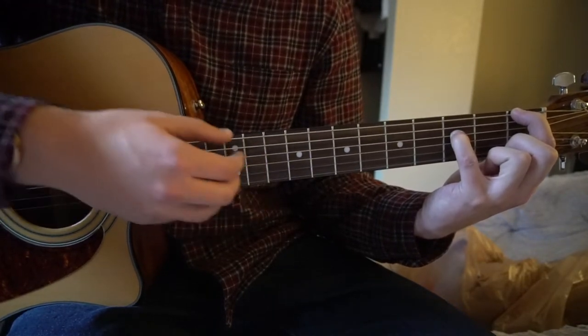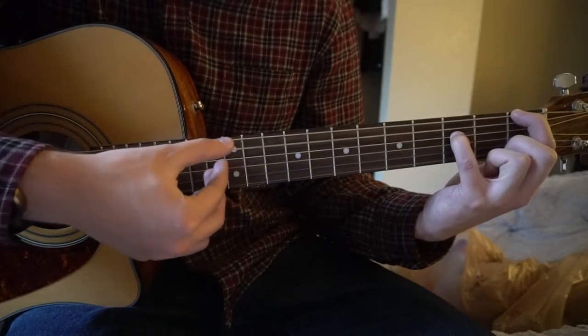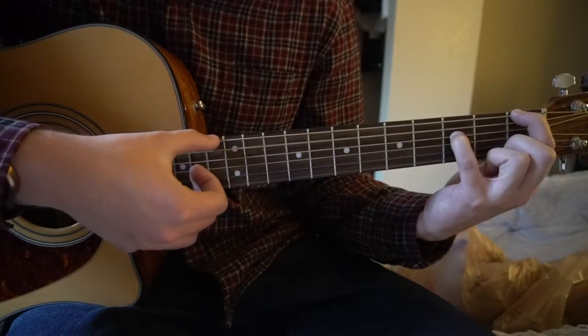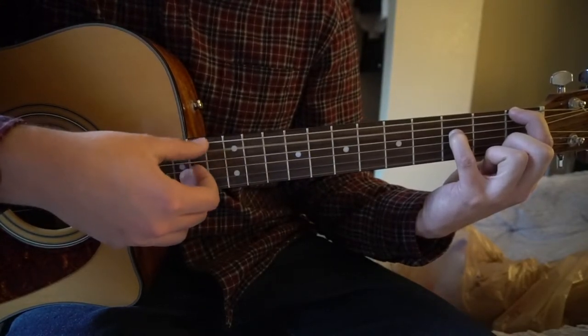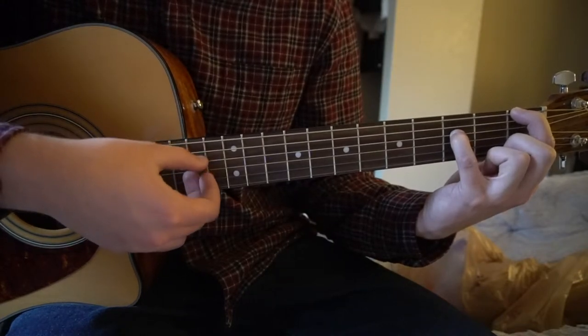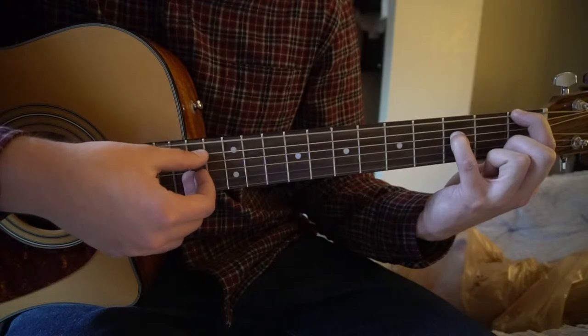We're going to pick that D string and then we're going to go E, A, D, E. So you pick your D string and then you go E, A, D, E.